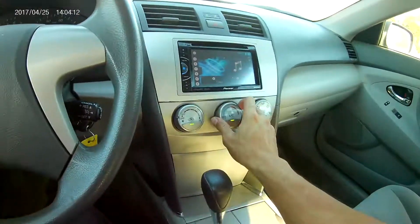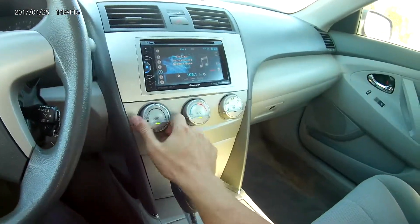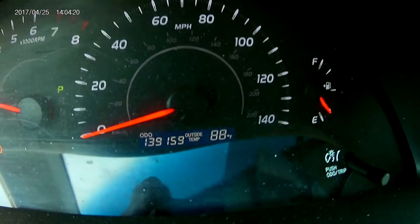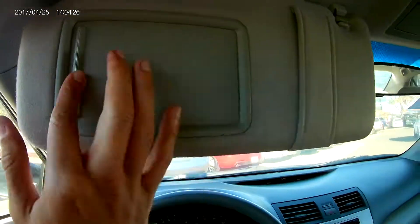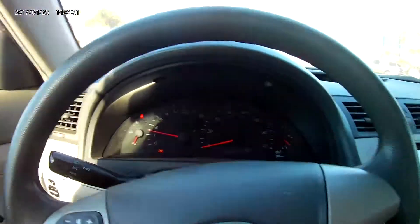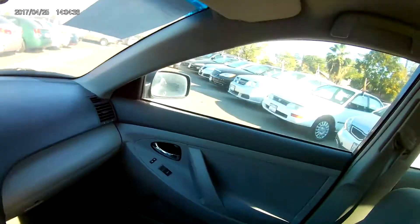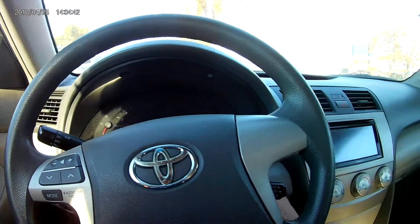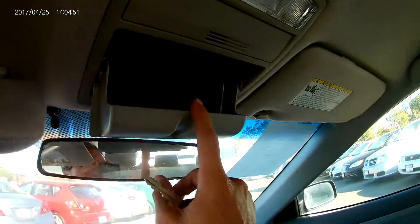Let's go ahead and turn on the vehicle. You have a massive center console and ice-cold AC, which I'm already feeling. This specific vehicle has 139,000 miles. You have your sun visor with a mirror, and speakers up at the top and all along the doors as well as in the very rear.